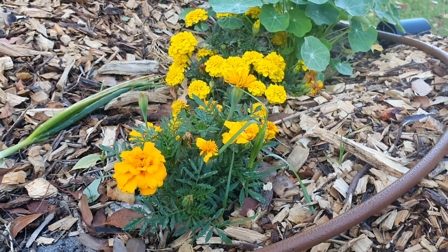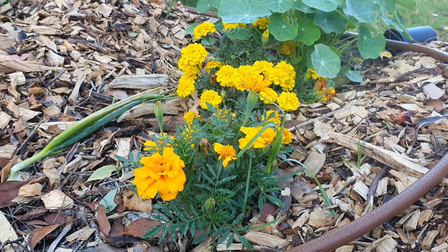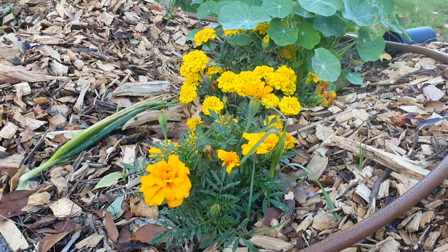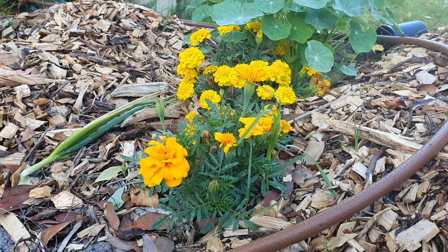Hey everyone, this is a video on how to grow marigolds. It's just from a seedling from Bunnings that I bought. They started with three flowers and now look, it's just multiplied. I really didn't need to do much.